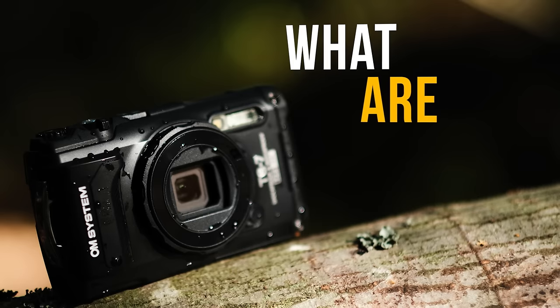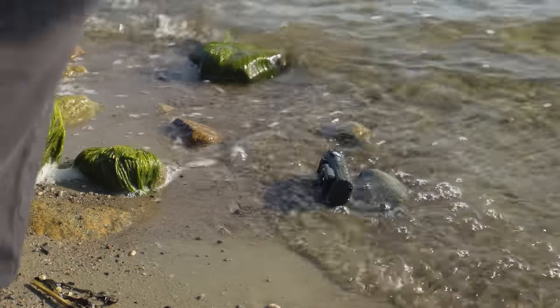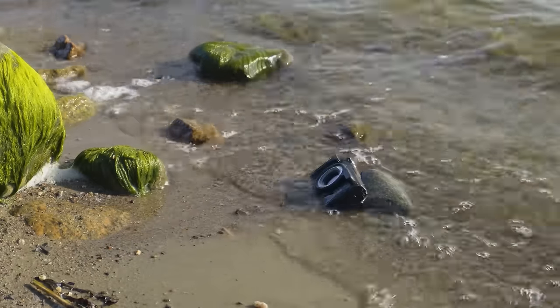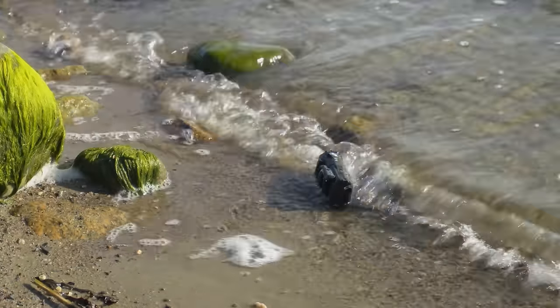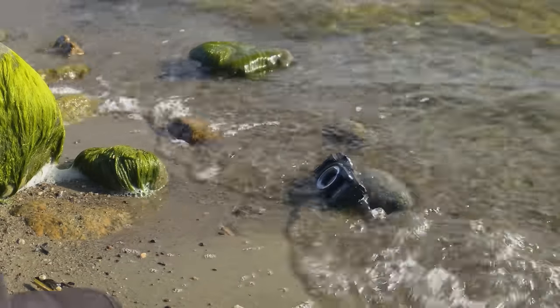What are TUF Series cameras? They are very durable action cams — or you could say very durable compact cameras. You could even use one in combat maybe. They can take a lot of abuse. They could replace a GoPro or DJI Action or similar action cams, even though they are slightly different. They are more like real cameras compared to a GoPro, but you could replace your action camera with this one.